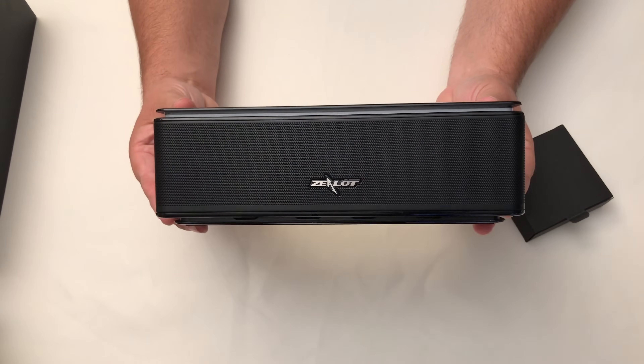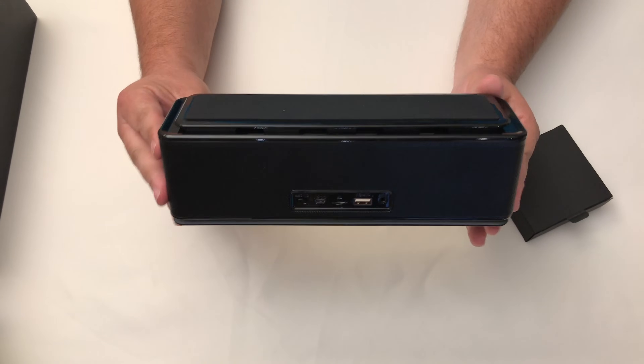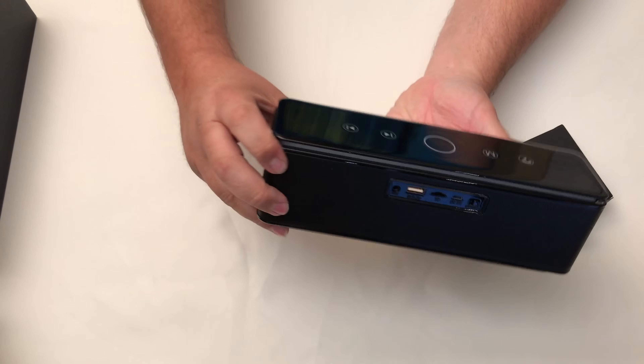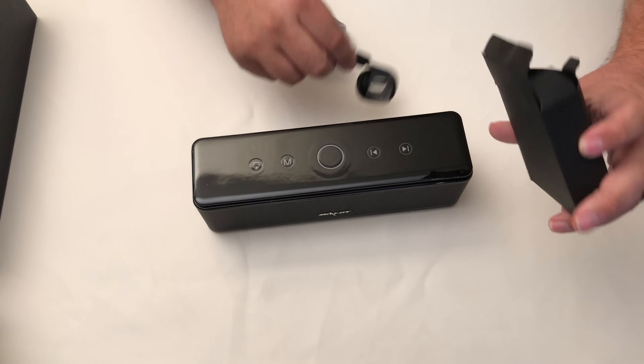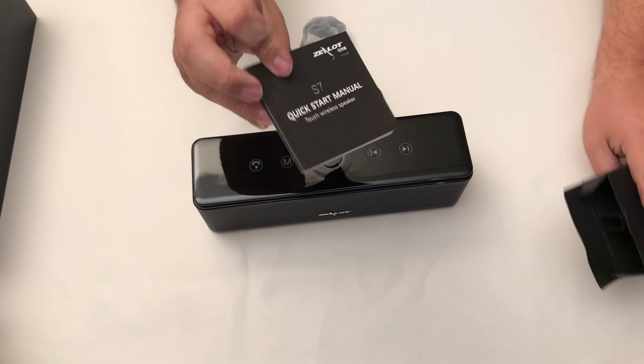First impression — really nice look. It's got a glossy top to it and just has a good feel to it. The box it comes in is even nice. It comes with a micro USB cable to charge it, a 3.5 millimeter cable if you want to connect it to another source, and a quick start manual.